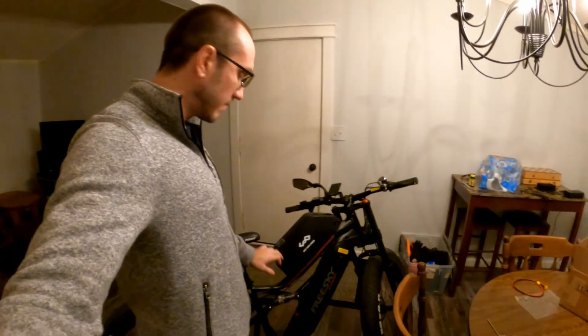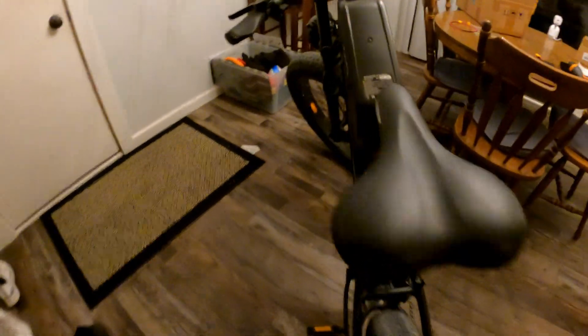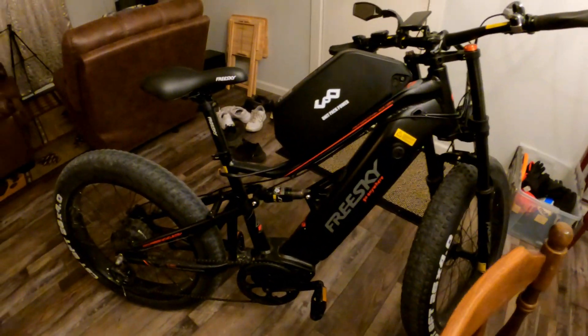Hey everyone, this is Tim from Your6Adventures. Today in this video, I'm going to be hooking up my battery here and connecting both my batteries. I've got this one here and the one that's already installed on my bike, and I'm going to use a battery blender to connect them.